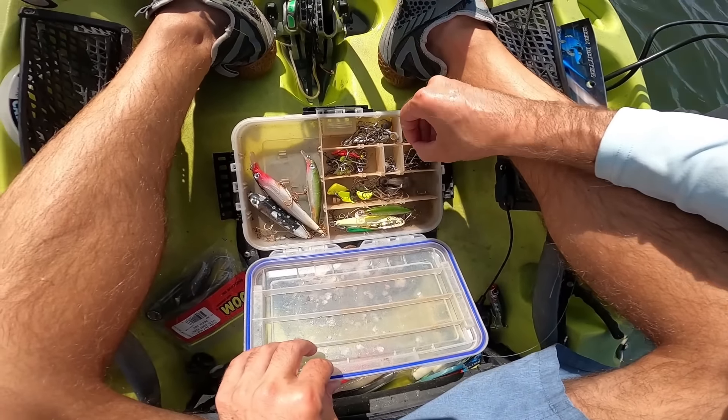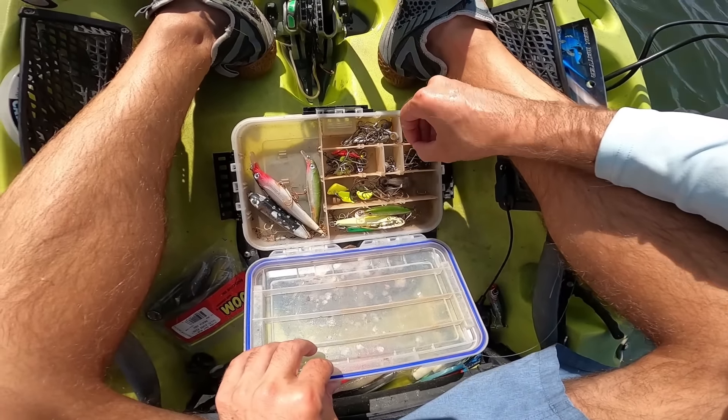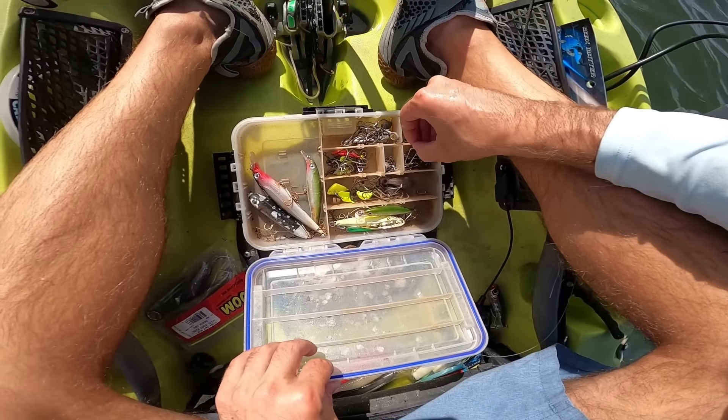There he is — all right, skunk is out of the kayak! We found ourselves a little mangrove snapper. Sweet. Oh my gosh, look at the size of that one! Let's keep moving north and maybe find a different spot with some bigger ones on it.